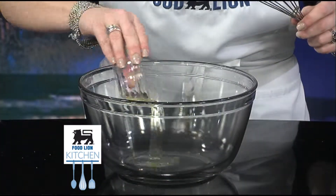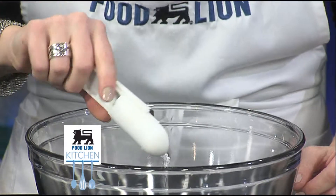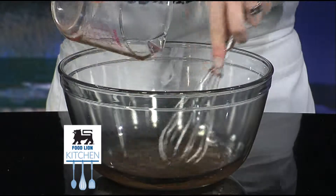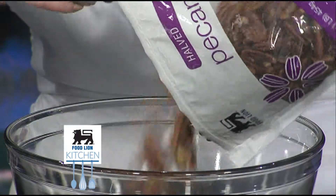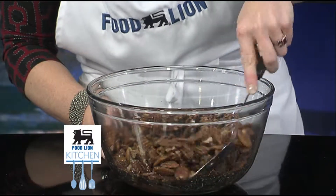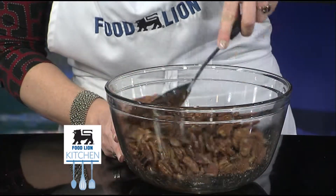In a bowl, whisk one Food Lion egg white, two teaspoons of water, and two tablespoons of Food Lion vanilla until frothy. Add a pound of Food Lion pecan halves to a bowl and stir to combine, coating each pecan in the egg white mixture.